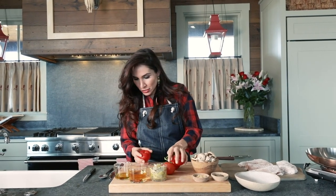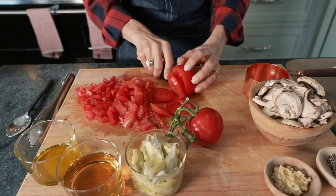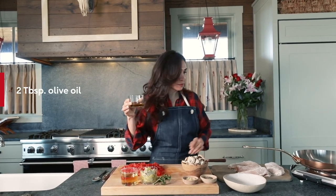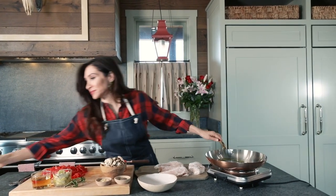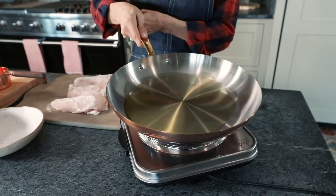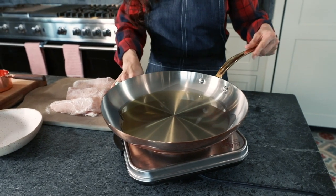We're going to move over to the beautiful tomatoes. Now we have everything prepped. I'm taking my two tablespoons of olive oil, throwing that right into my skillet, swirling it to make sure it's nice and evenly coated. Make sure that's warm enough.